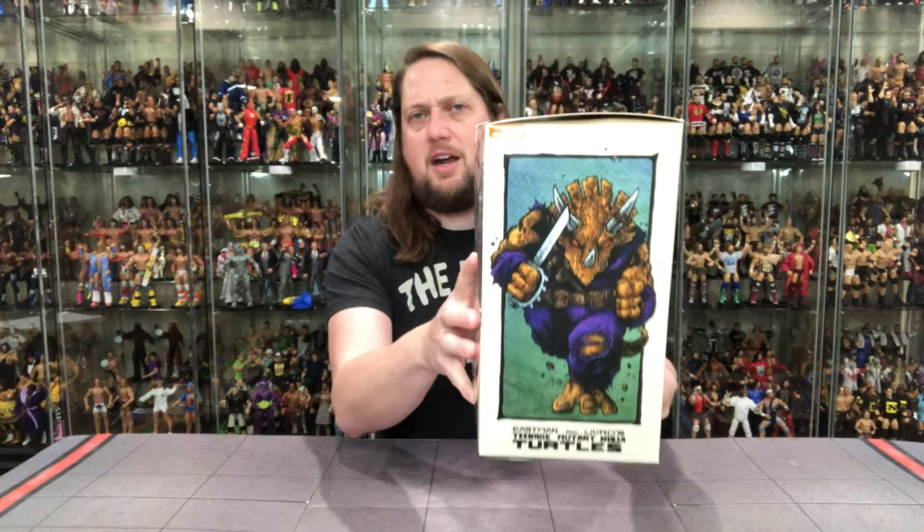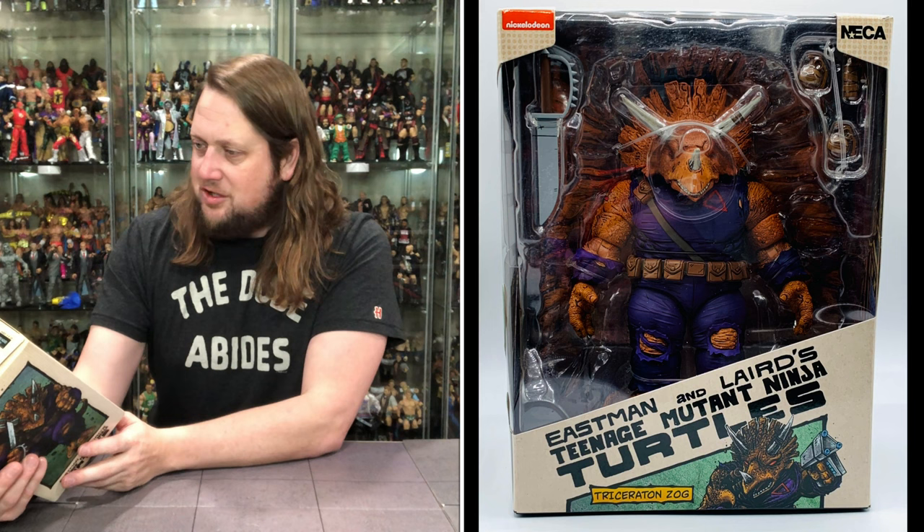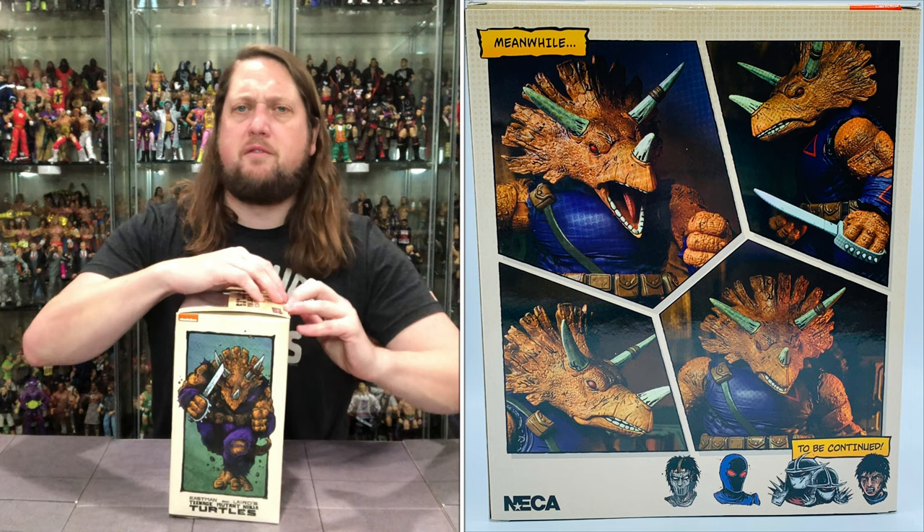On the back of the package there are some extra glamour shots, a little cross-sell down below showing what's to come. It says 'meanwhile' - and that's all they need to say. It's just a bunch of different looks at the head, pretty much. Nothing that's going to set your world on fire.